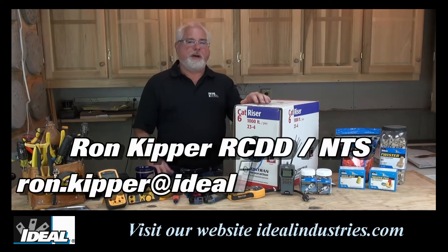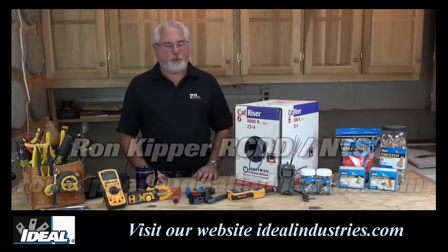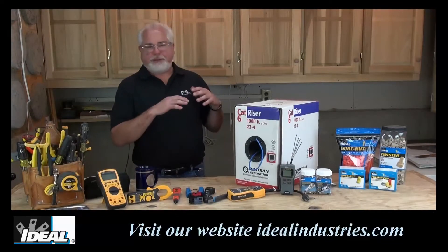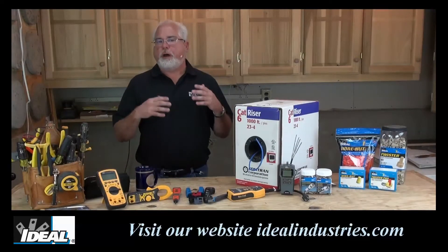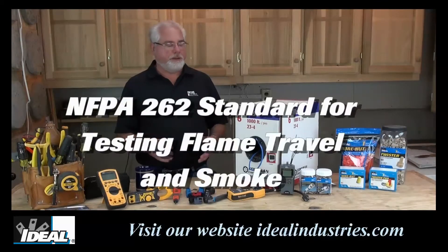Hello, and welcome back to the channel. I'm Ron with The Ideal. In this industry tip, I'll give it to you here on category wire, like Cat5e or Cat6 wire. Now, I don't care what category rating the wire is — you ought to be aware of what the flame rating of the cabling actually is, or what its fire rating is.